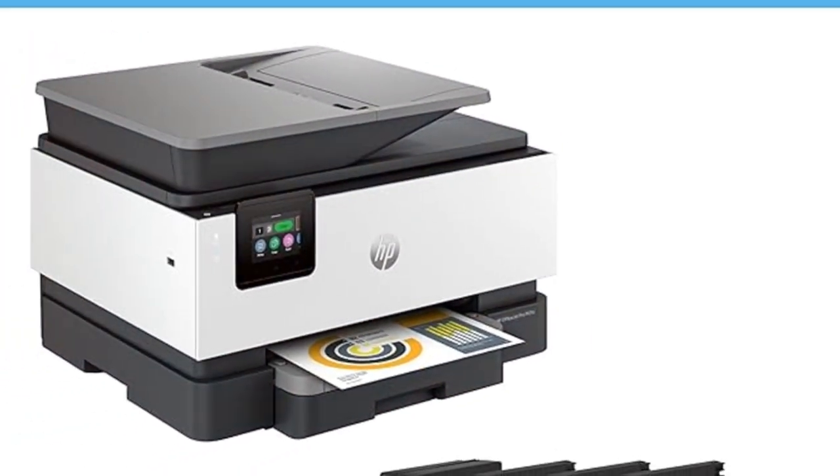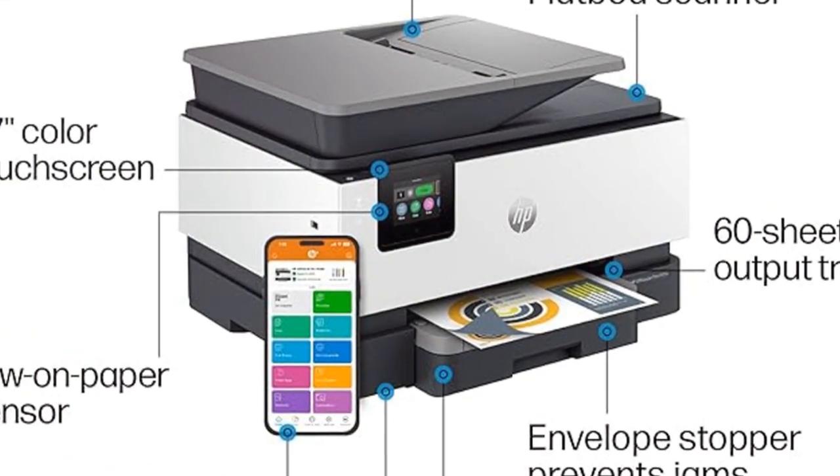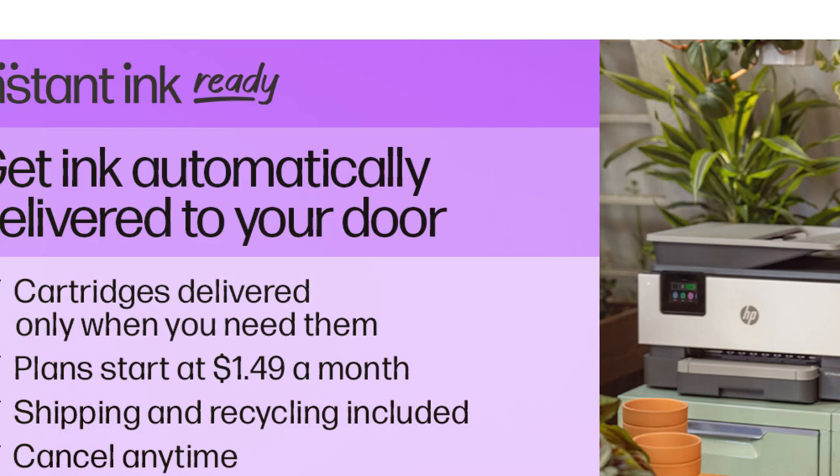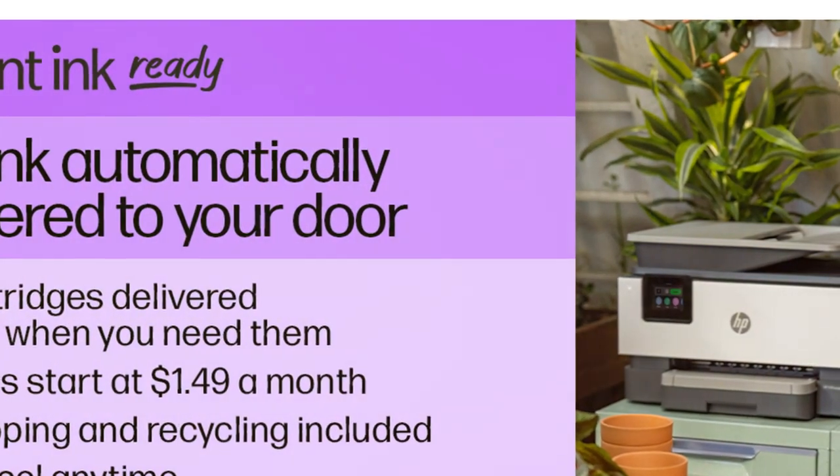Navigate with ease using the 2.7-inch color touchscreen designed for simple, phone-like controls. Plus, with HP's Instant Ink subscription, you'll get ink delivered before you run out, with the first three months included.